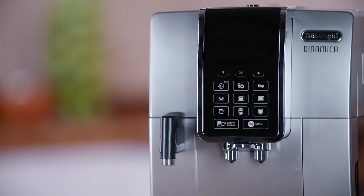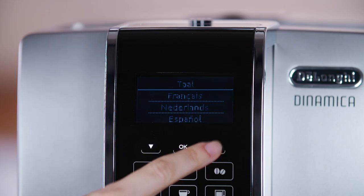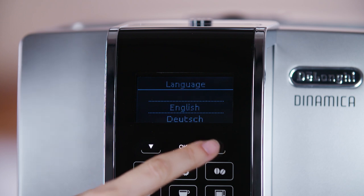Before the machine can be used for the first time, a language must be selected. Press the selection arrow until the required language is displayed between the two dotted lines. Press OK to confirm.